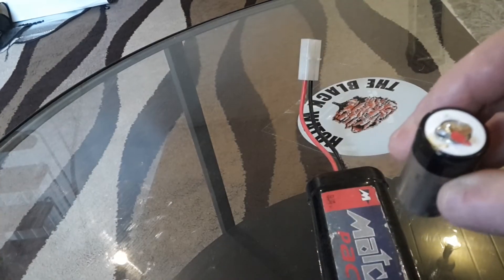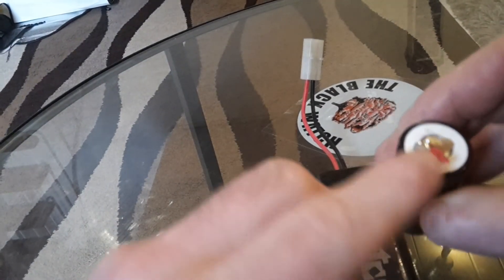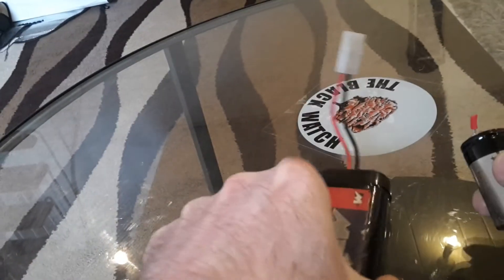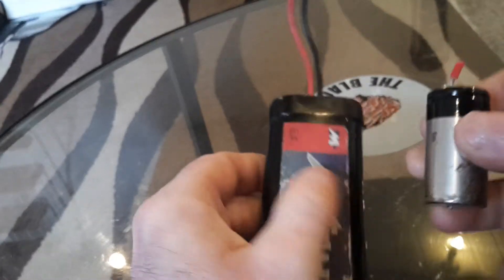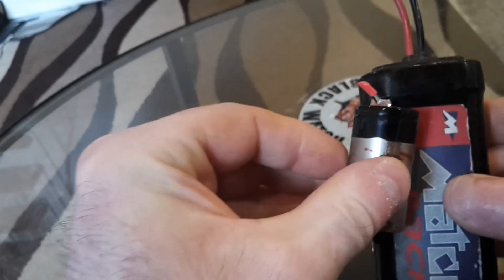This battery here was up here because you can see the red wire matches the red wire here, so this battery was up in here.